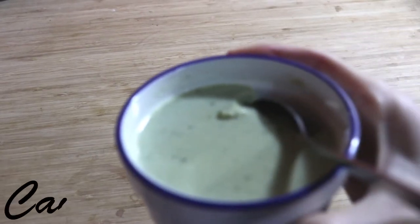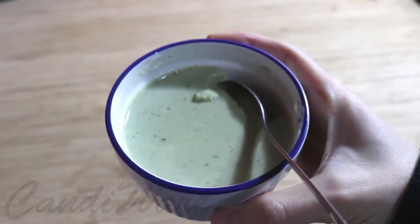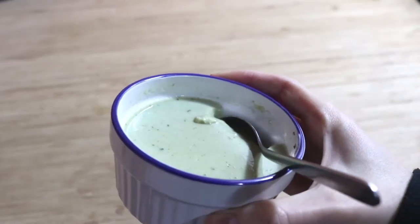Hey everyone! Today I will be showing you how to make this matcha pudding, just in time for St. Patrick's Day. I hope you'll stay tuned.